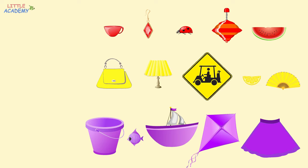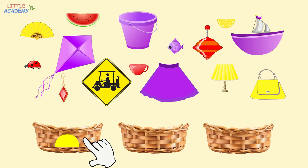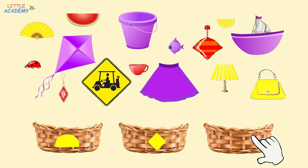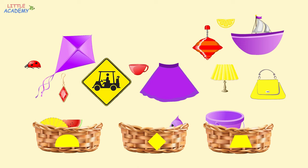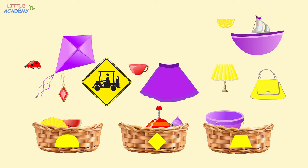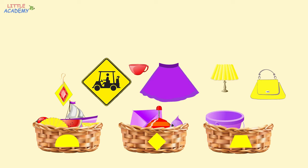Excellent. Now let's sort these objects by their shape. Let's put the object shaped like a semicircle into the first basket, the object shaped like a rhombus into the second basket. What shape is the fan? Yes, it's a semicircle. Let's put it into the basket with a semicircle. The slice of watermelon also looks like a semicircle. The bucket looks like a trapezoid. The fish has the shape of a rhombus. The top also looks like a rhombus. The slice of lemon is shaped like a semicircle. The boat is also a semicircle. The ladybug also looks like a semicircle. The kite is shaped like a rhombus. The earring also looks like a rhombus. The road sign is also a rhombus.